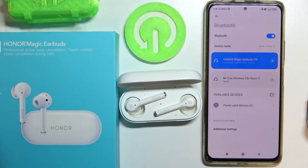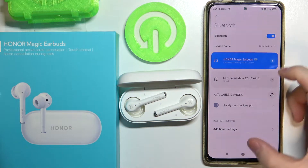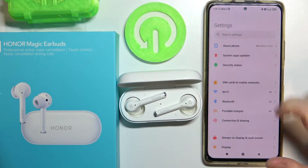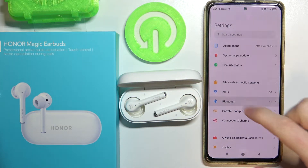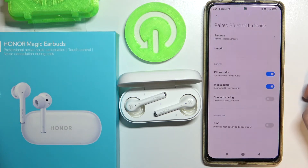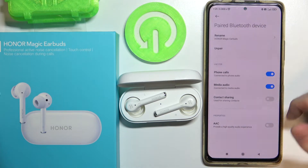Hello! In this video I'm gonna show you the available settings for your Honor Magic earbuds in Bluetooth. To do this you will need to go to your Settings, then Bluetooth. Here, press this arrow next to your device and from here you will see all available settings.